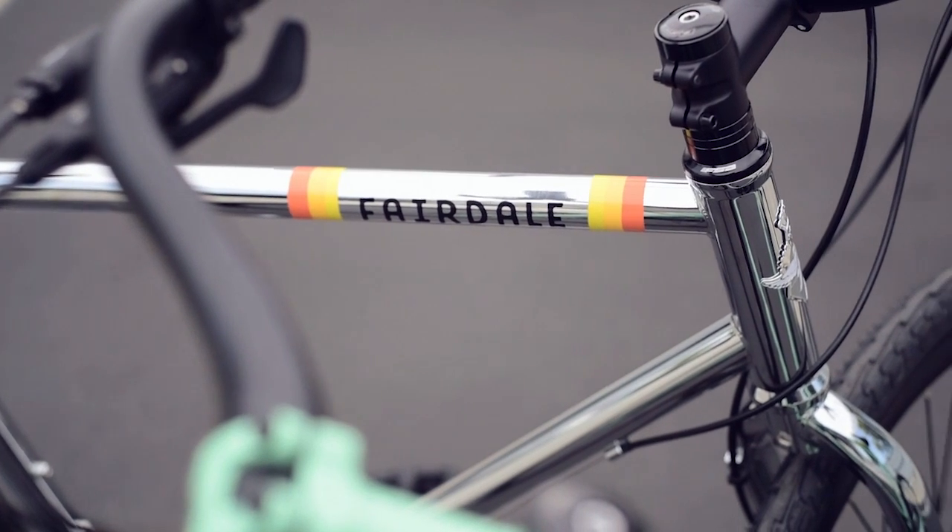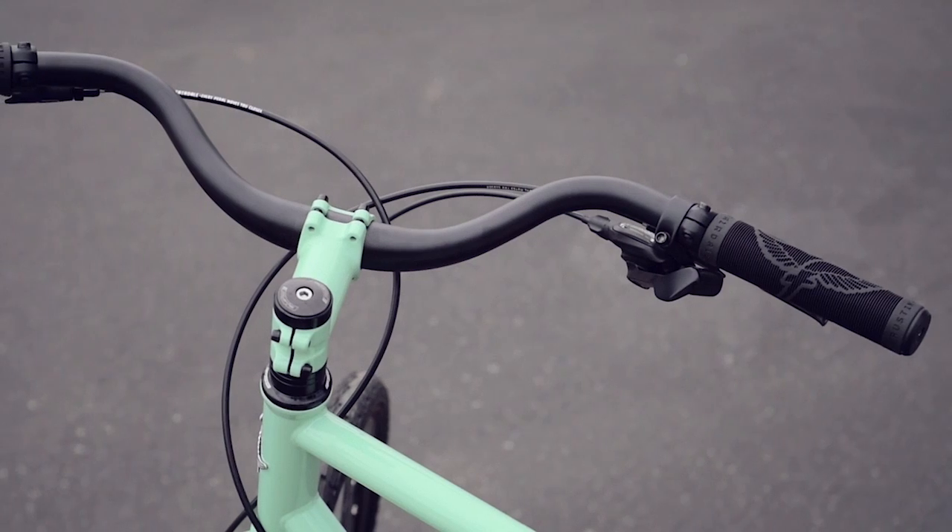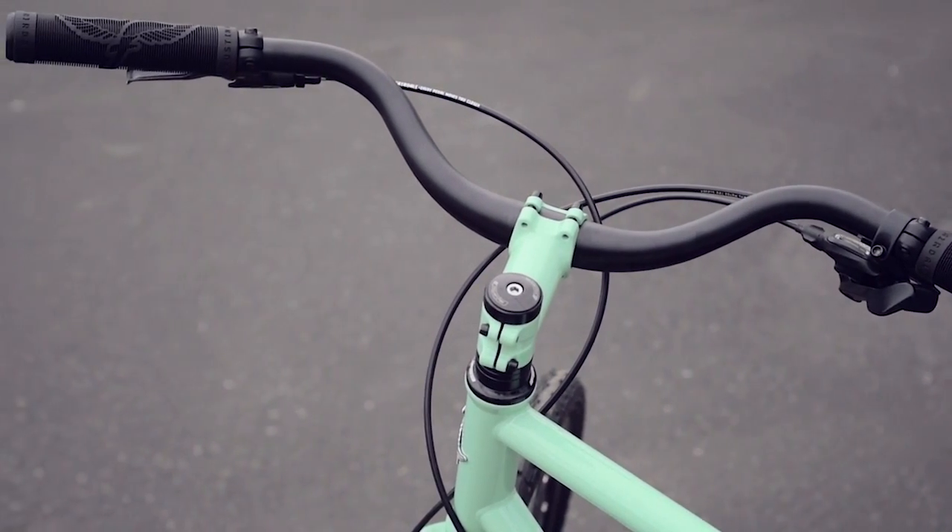The forks are also 100% chromoly and it even features a one-piece machined steer tube. The Archer handlebars are comfortable for easy rides, yet stable enough for faster ones when you're in a hurry.